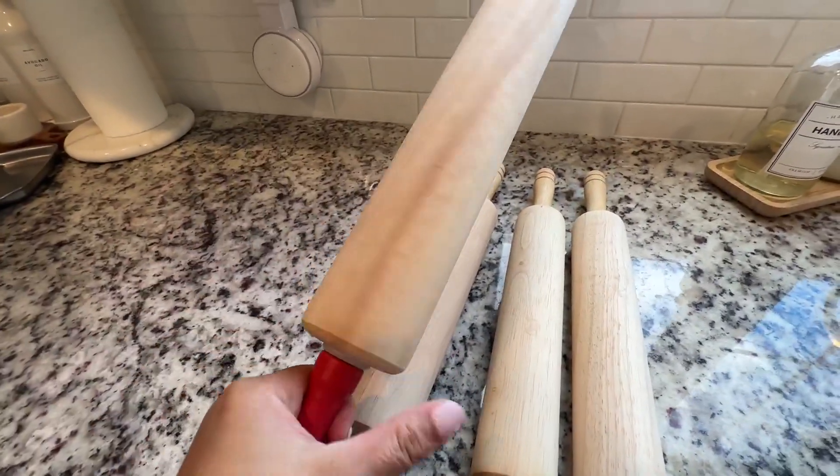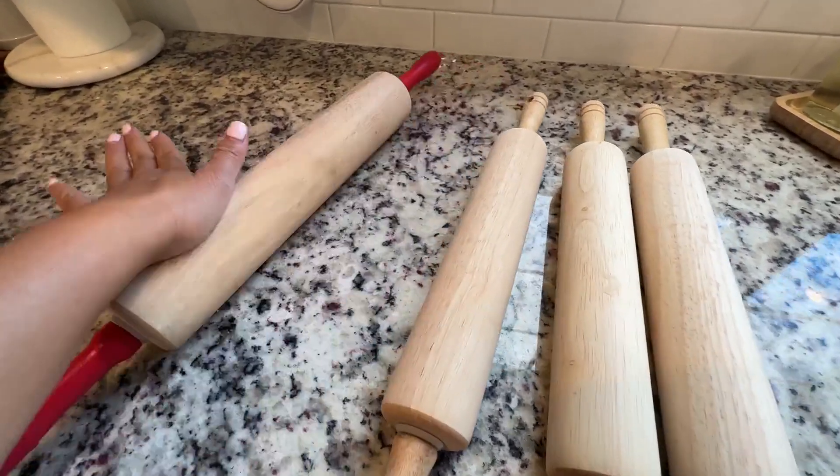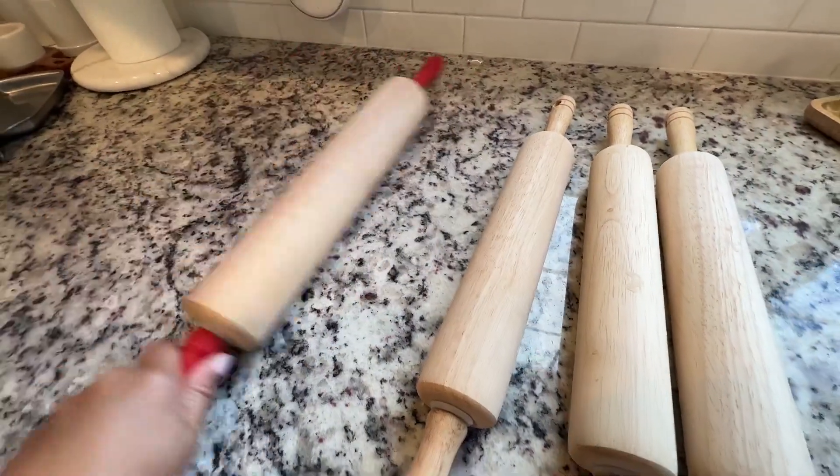Same thing with this one. It's not like the old-fashioned roller where you have to roll the whole thing — you just kind of roll and it will roll by itself smoothly.